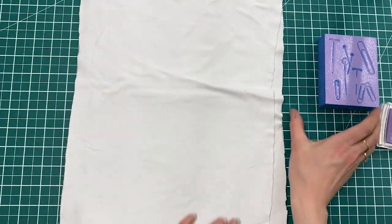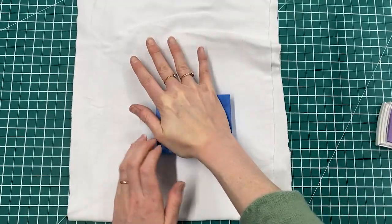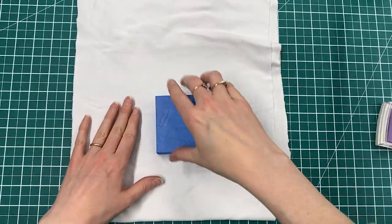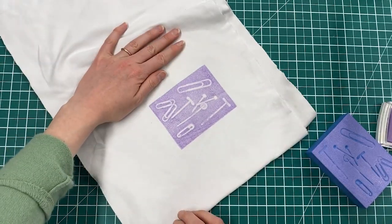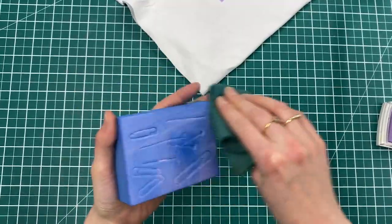I've just got some fabric here, and just use it like you would any other stamp. And there's my printed design. You can clean up your block just by using a cloth.